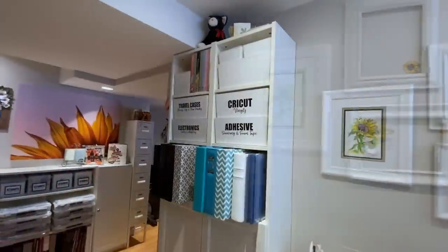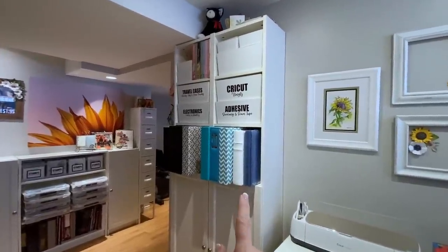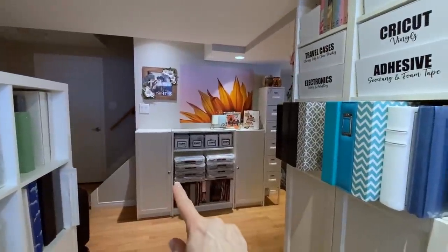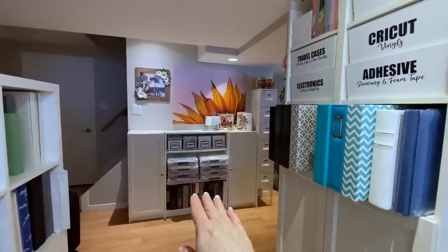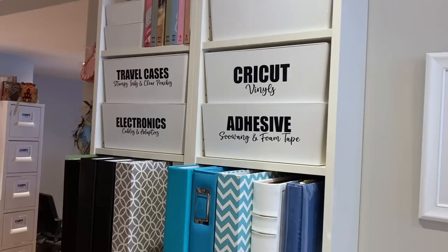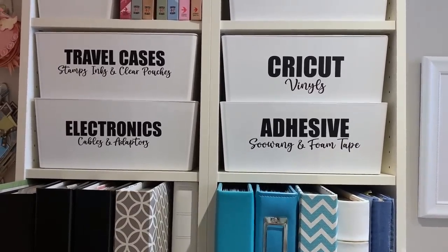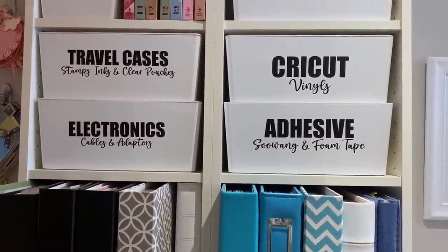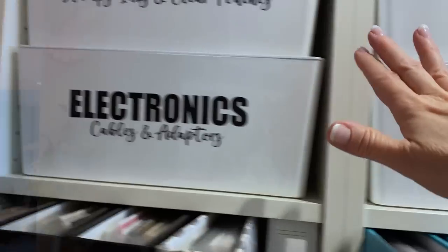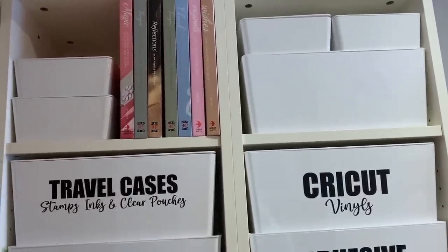Here we have two Billy bookcases, and I highly recommend two as opposed to one. They're actually more sturdy, especially if you're putting really heavy things on them. I have a Billy bookcase that is 36 inches wide and it's starting to bow in the center. This one is still 36 but separated into two, and I was able to add little doors at the bottom. Let's talk about labeling — when I started to label my containers it became clear I had to get rid of things. If I didn't have a label on it, it just had to go. In here I have all my Cricut vinyl, all of my adhesive, my little travel cases, and all of my electronics.